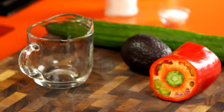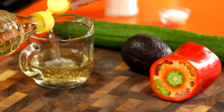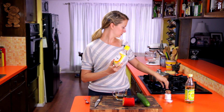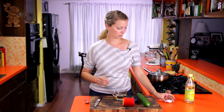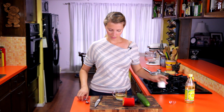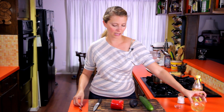While our rice is cooking, we're going to make some seasoned vinegar that we'll mix into the cooked rice — that's what makes it sushi rice. I've got some plain unseasoned rice vinegar here. You can buy it already seasoned with salt and sugar mixed in, but I've got the unseasoned kind. We're going to add some sugar and some salt and just stir this up until it's dissolved. Once it's dissolved, we'll set that aside and prep our vegetables.